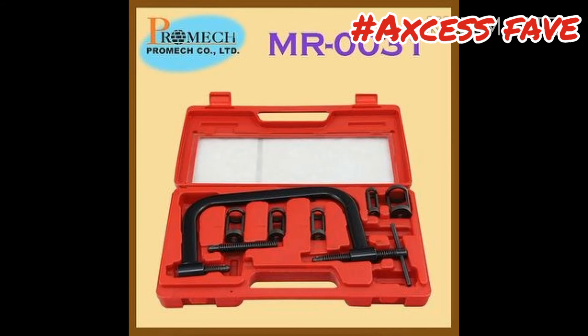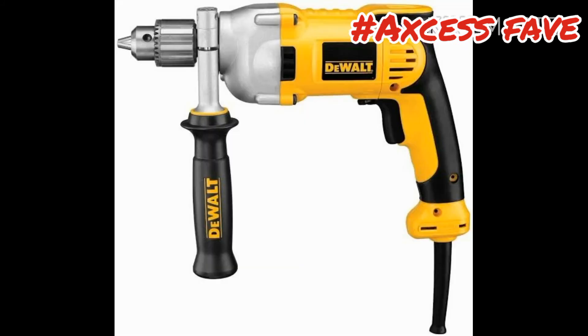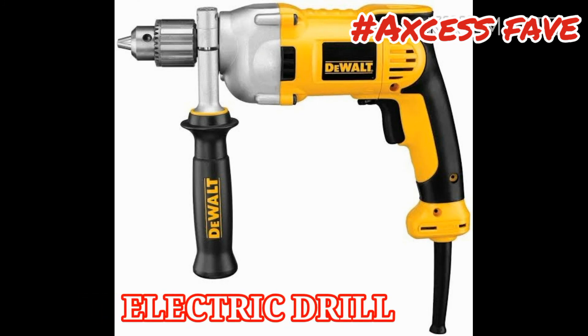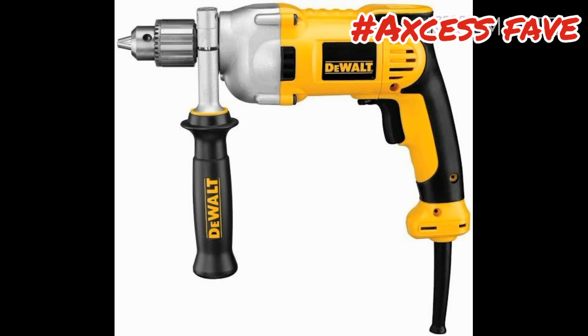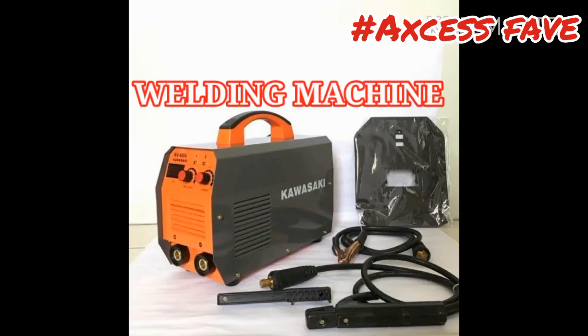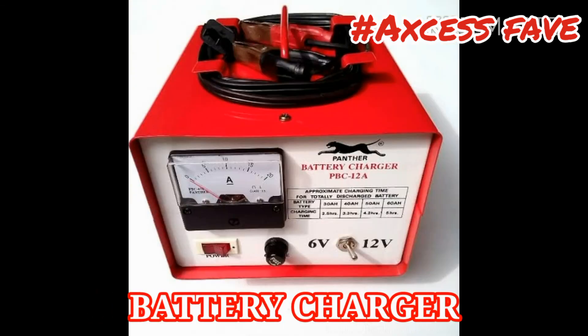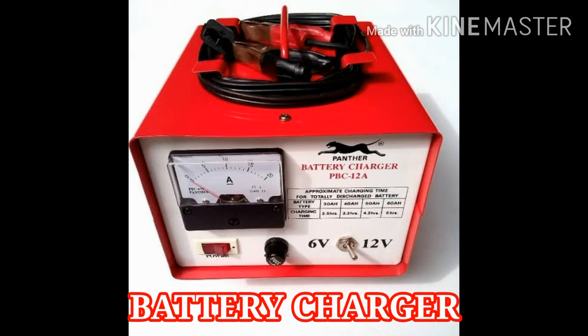Ito naman yung mga additionals. Wheel aligner. Electric drill. Vulcanizer — electric ito — kasi nag-vulcanize po kami. Welding machine. At battery charger — additional income din po.